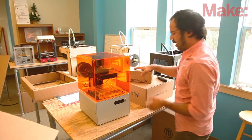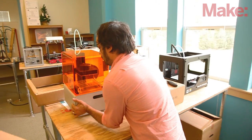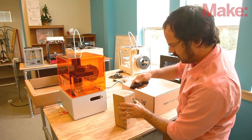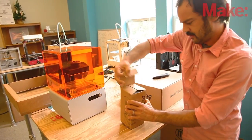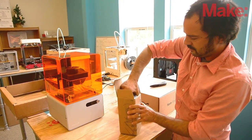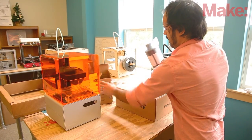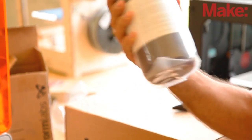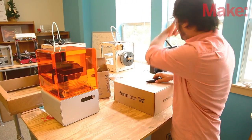It also comes with these other two boxes. The resin — this should be clear resin. Yep, this is the clear resin, light sensitive, comes in this dark bottle. Definitely don't want to leave that open, especially in front of a big window.